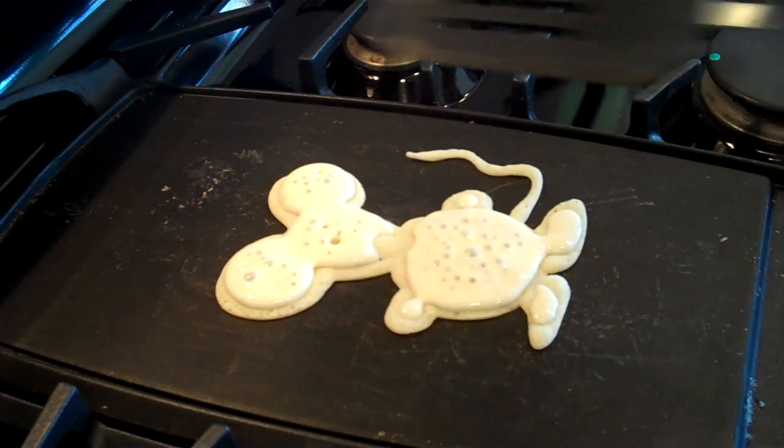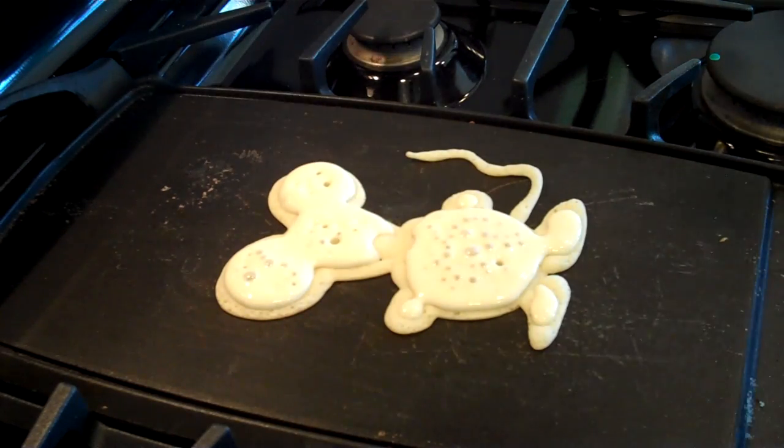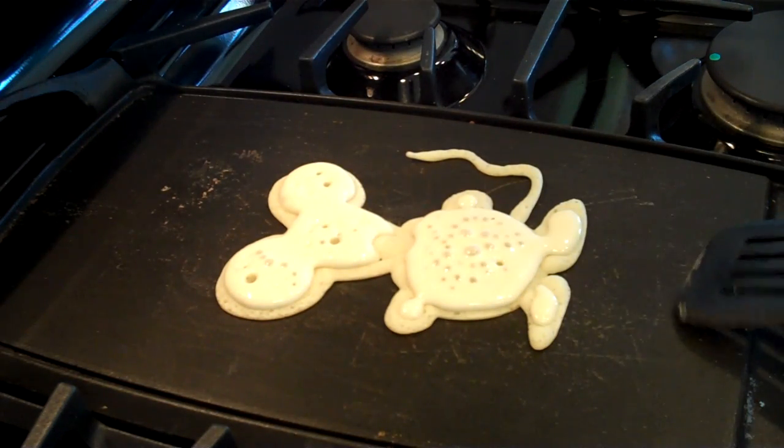I usually try and go all the way around just a little bit to make sure I don't break it in half when I try and flip it. And that looks about ready to me.